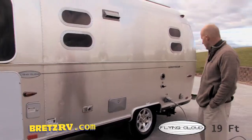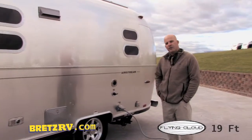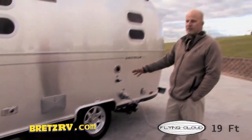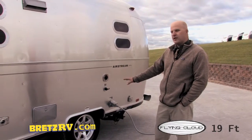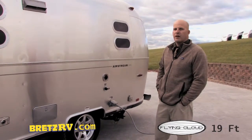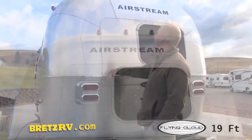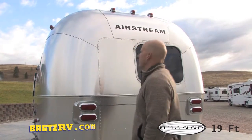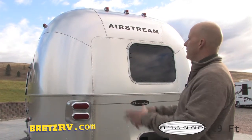They're going to come with Goodyear Marathon tires, which is an upgraded tire for most travel trailers. This is a single axle, which makes this a Bambi in the Airstream family. It is torsion axles, so these things ride incredibly well. These guys custom build all their lights. This is stretch-bent aluminum — they take the aluminum and actually stretch mold it over a form.